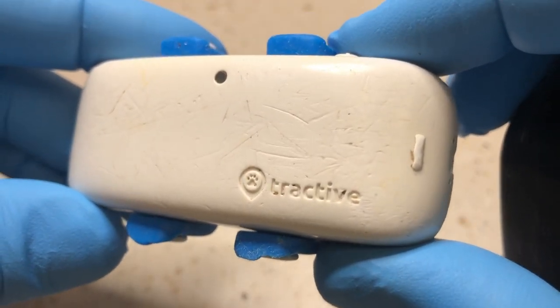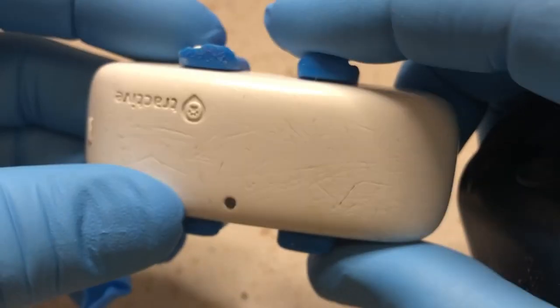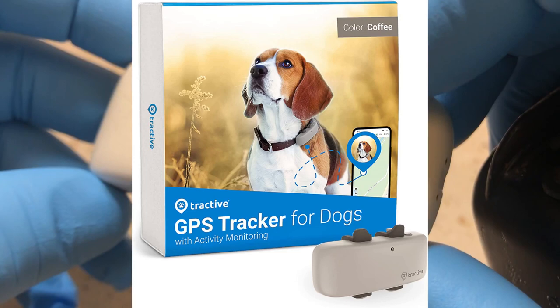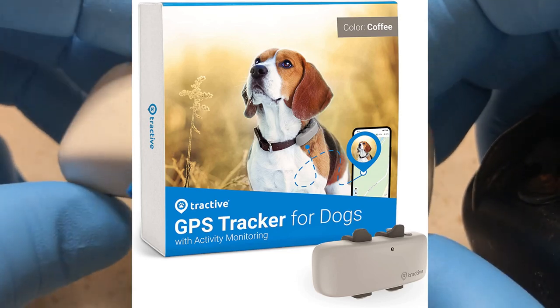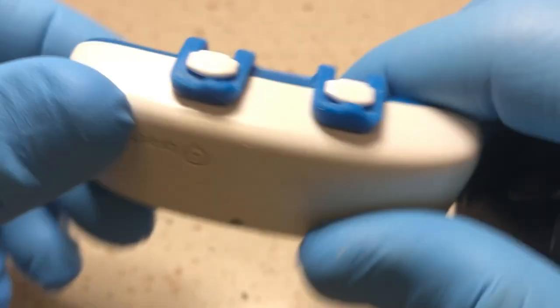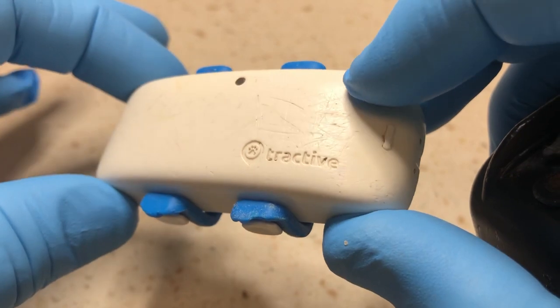This is a Tractive GPS tracking collar for pets. I've called the company several times, emailed them at least a few times over a few months. They said they contacted the owner and told them about it. Nobody's contacted me, and I've contacted them again to remind them. Still nothing. It's been over half a year.